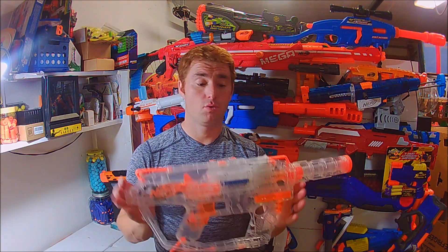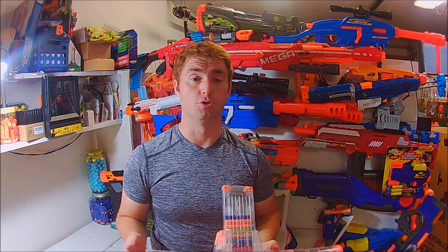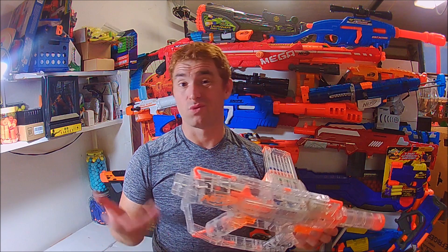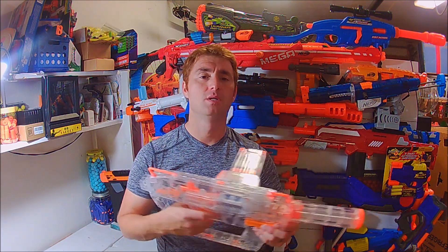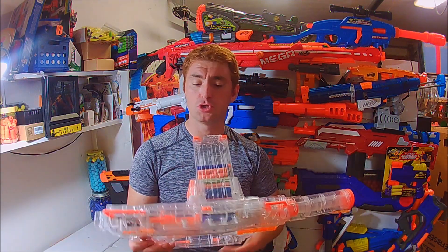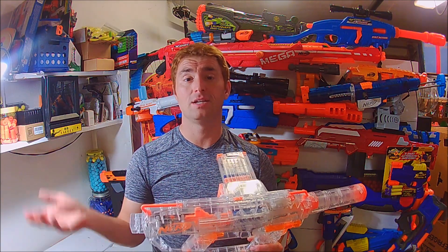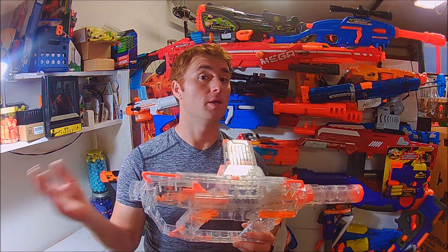So what stands this apart from everything else that Nerf has produced that is basically a variation of the Strife? Well, for one it's pretty obvious — it's clear — and the LEDs that are incorporated into it, along with a very nice comfortable form factor. I'll get on to a few things including the performance, my opinions, and then we'll break down what can be done to it on the modding side.